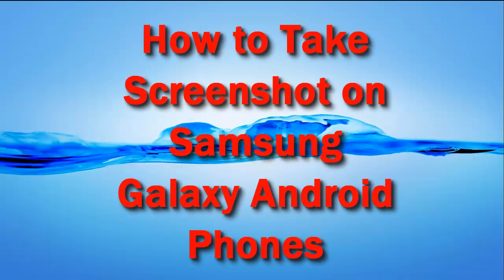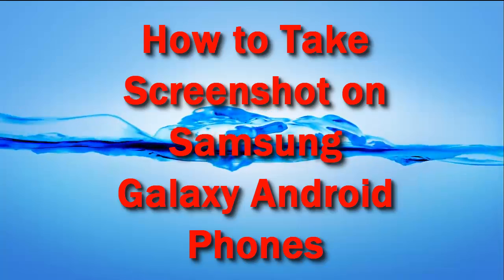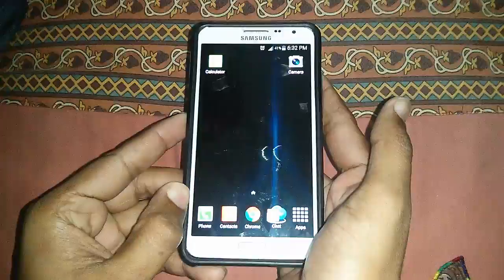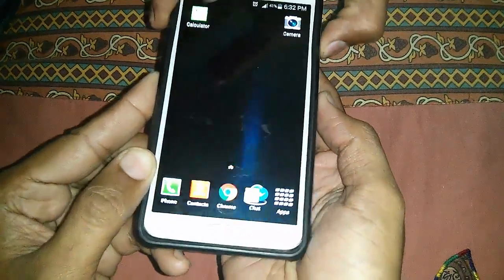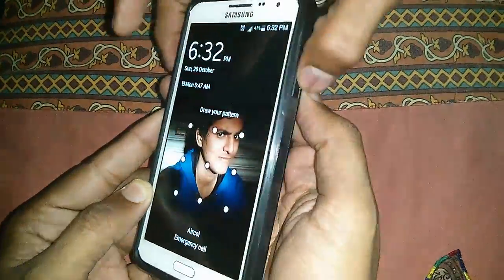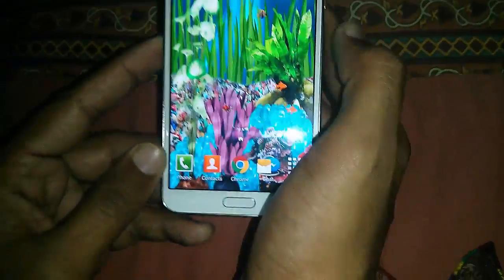Samsung is a popular brand when it comes to Android smartphones, and they have followed the same procedure on all Samsung Galaxy smartphones to take a screenshot. Here we have the Galaxy Grand Neo, and we will take the screenshot on it. You just need to unlock your device first.